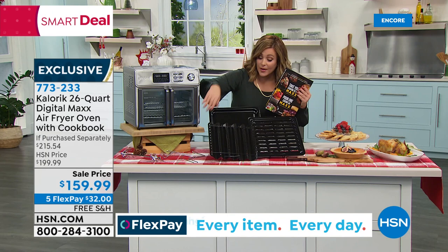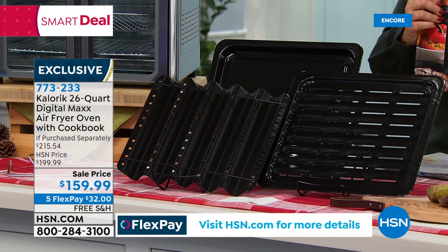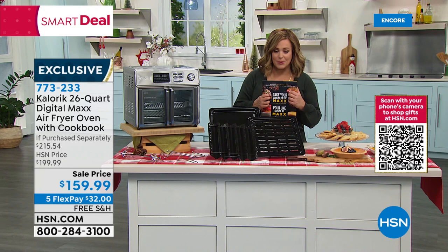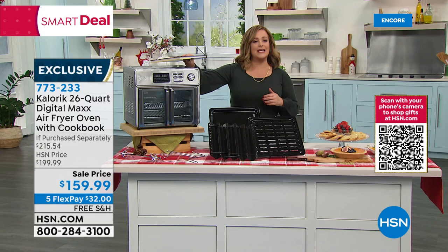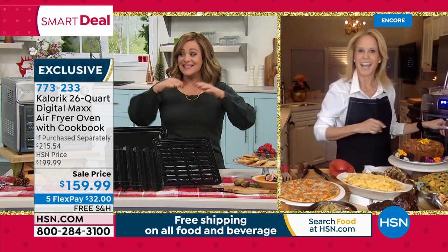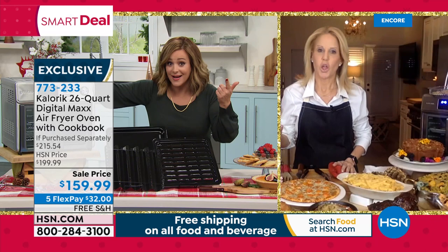Say yes — you want your counter space back, you want to save time and cook faster and more efficiently. Place your order as quickly as you can because we expect a full sellout at this price. Item number 773233. To tell us all about it: she's been on Food Network, a classically trained professional chef — Chef Jamie Gwen. Chef, this thing blows my mind. I could literally clear my counter space. What would you pay for those 10 appliances — basically 16 dollars per appliance.